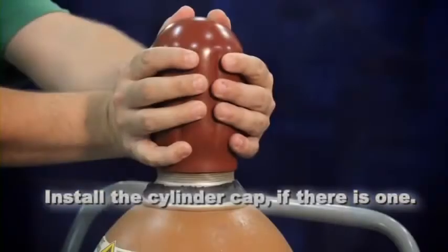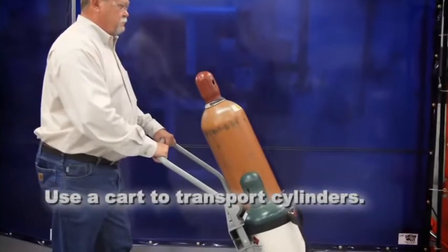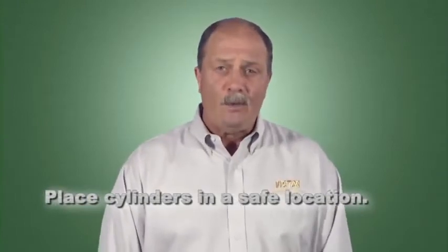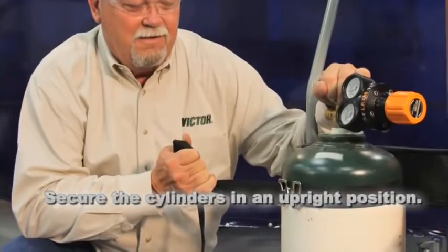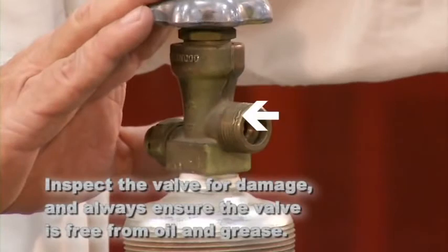Careless handling can turn a gas cylinder into a projectile. Whenever you handle a cylinder, keep these five fundamentals in mind: before moving a cylinder, install the cylinder cap if there is one; use a cart designed to transport cylinders; place cylinders in a safe location protected from sparks, flames, and heat sources; don't block equipment or people; and once in place, secure cylinders in an upright position to prevent tipping. Lastly, inspect the valve for signs of damage and ensure it's free from oil and grease.